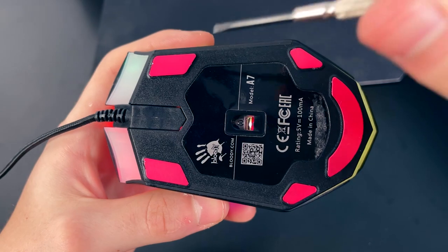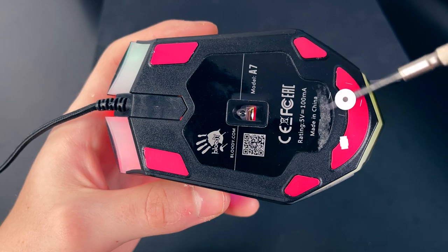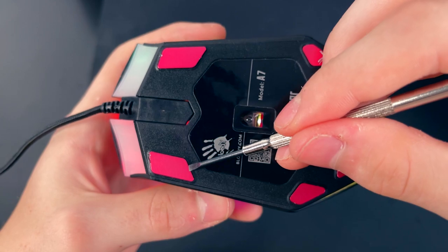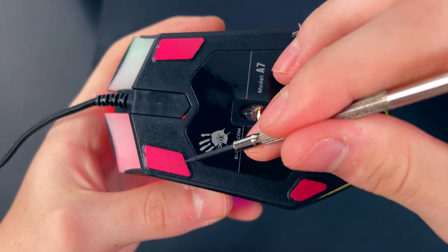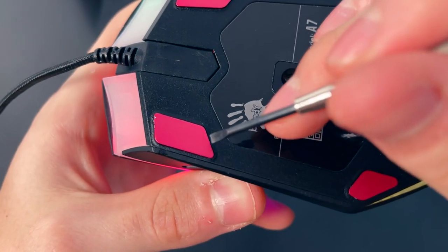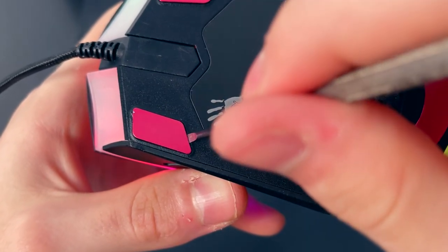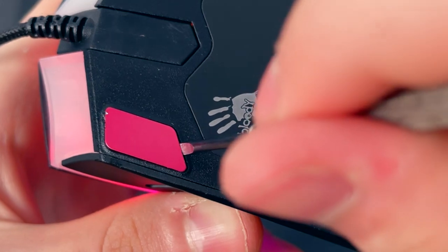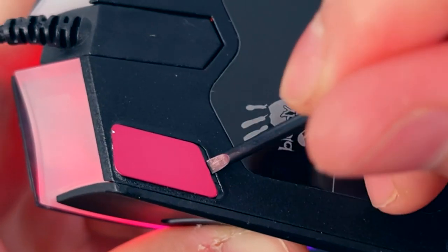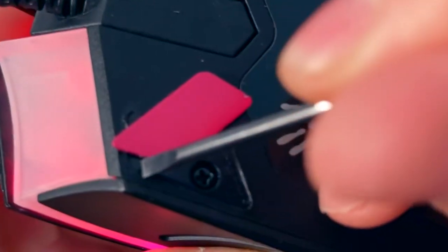To begin disassembly there are four screws, all beneath the metal mouse feet. In order to access them you must pry off the mouse feet. There is an adhesive which keeps the feet glued to the mouse, so this may be a little harder if you haven't done it before. Grab your flat head screwdriver, slowly wedge it in, and wriggle your way beneath it until you can pop it off.